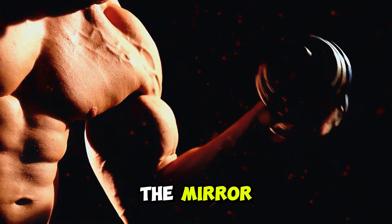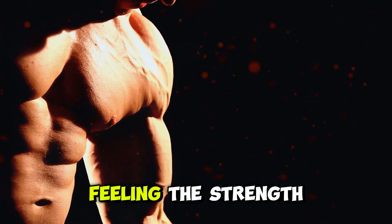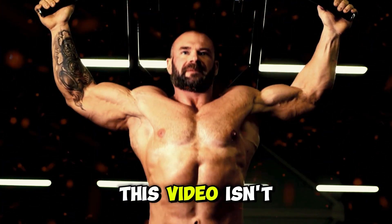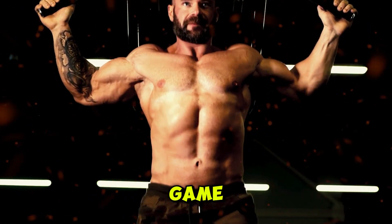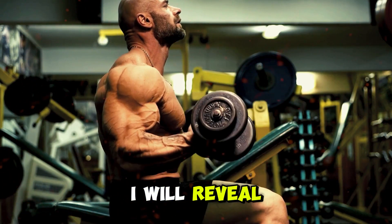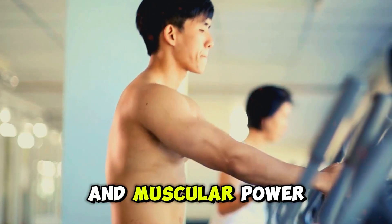Imagine looking in the mirror and seeing significant gains, your arm getting bigger every week, feeling the strength surge in your arms with every flex. This video isn't just about lifting weights — it's about lifting your entire workout game. Whether you're a beginner or an experienced lifter, I will reveal the best method to transform your workout into a factory of muscles and muscular power.